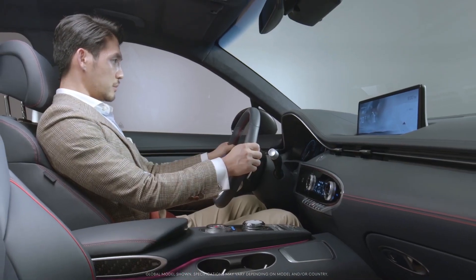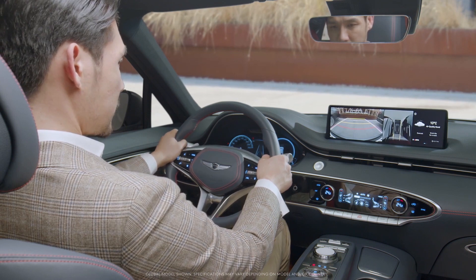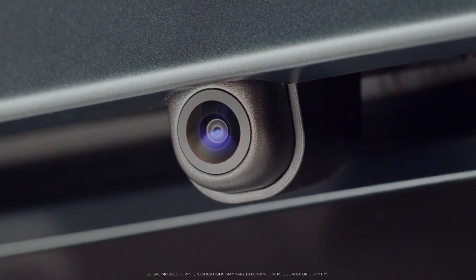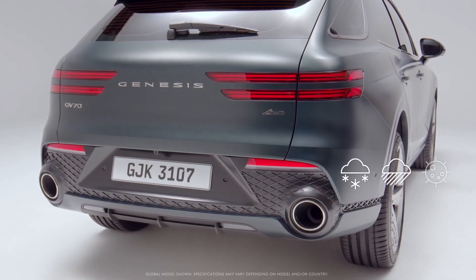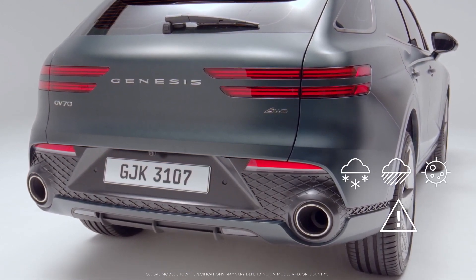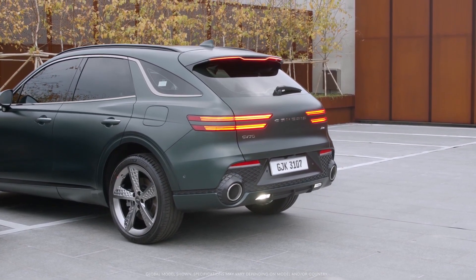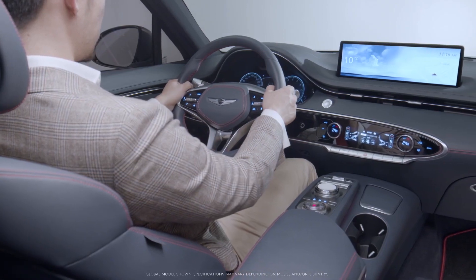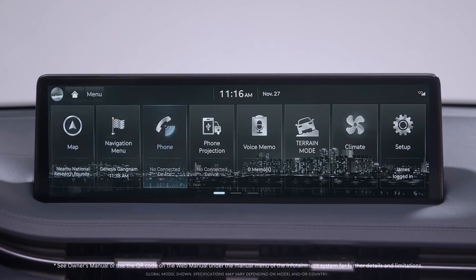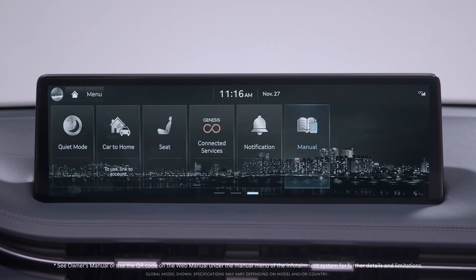Even if Reverse Parking Collision Avoidance Assist is activated, it is your responsibility to check the rear while reversing. PCA may not function normally if there is snow, rain, debris, or other materials on the rear view camera and rear ultrasonic sensors. Always keep the rear view camera and rear ultrasonic sensors clean. See the owner's manual or use the QR code on the web manual under the manual menu of the infotainment system for further details and limitations.